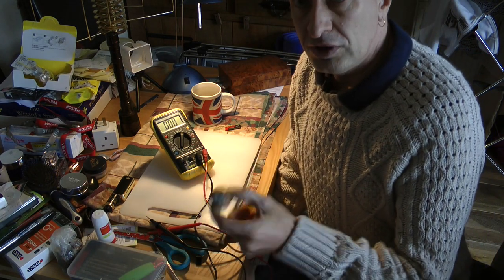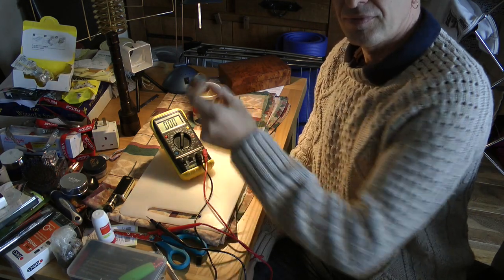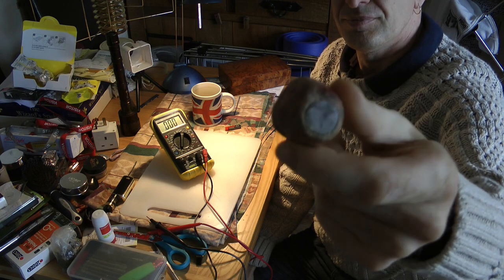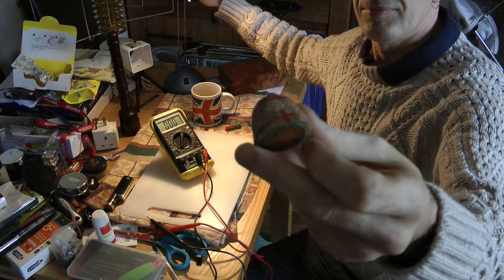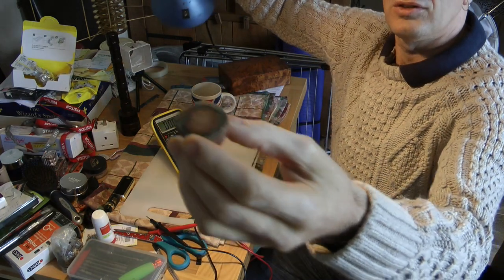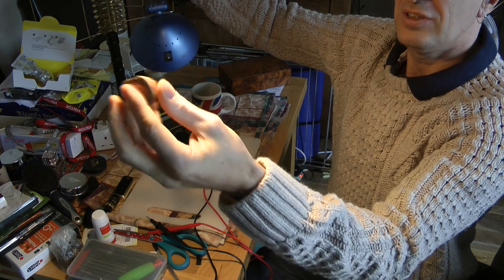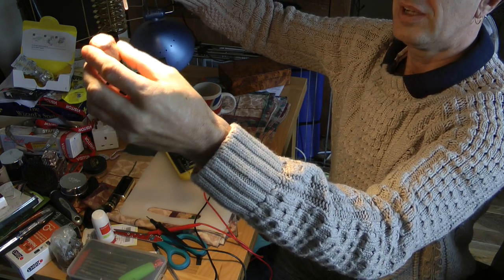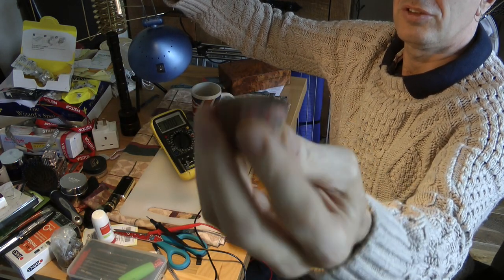I've got this weird looking cell. Basically it's a nylon, magnesium, copper cell — you can see that's a two pence coin.